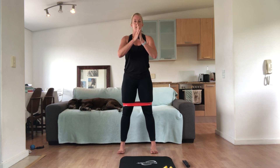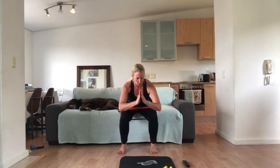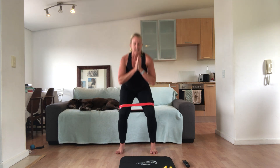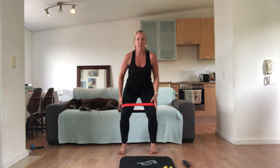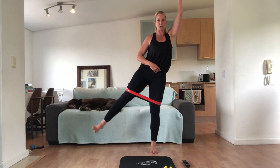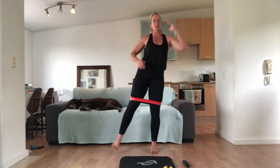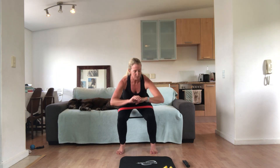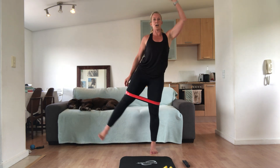Our next one — you're going to do a squat and lift. Stick with one side first and then the other. You're going to squat down, lift the right leg. When you lift that leg, make sure you stay up nice and tall — don't tip your body over. You can reach your arm up because it helps your balance. You've had tension in the band the whole time. We've got 15 seconds — then we're going to change sides.